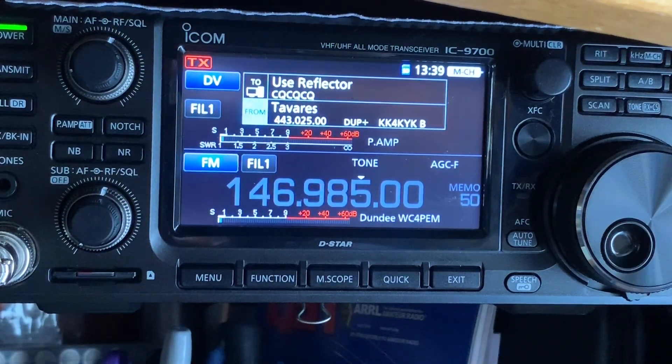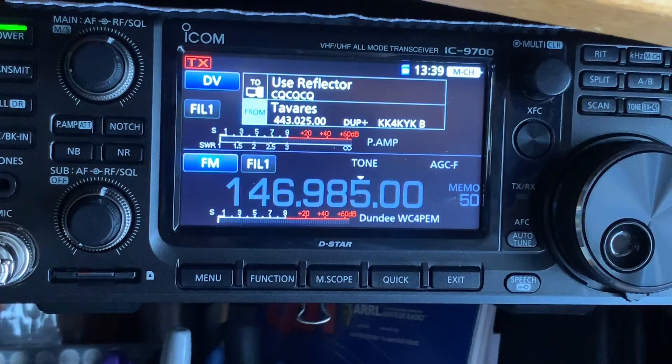Welcome to the video on showing you how to manually put in your hotspot on the ICOM 9700. The first thing you're going to want to do is make sure you have your latitude, longitude, or your GPS coordinates programmed into the 9700.